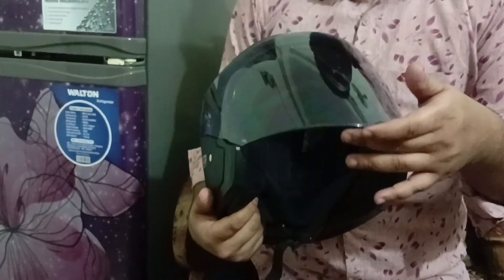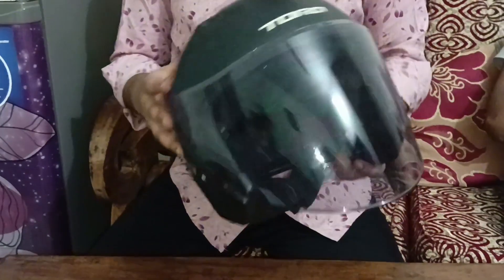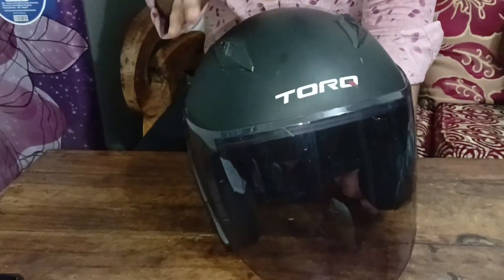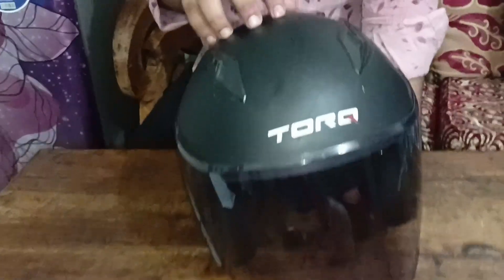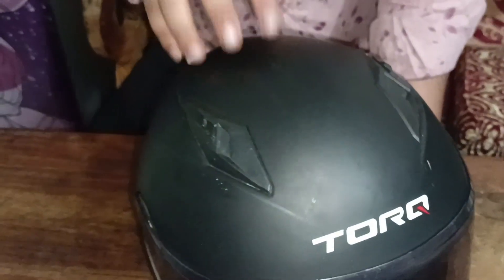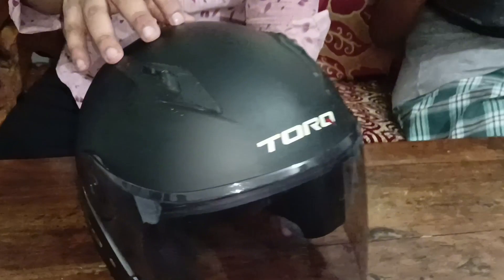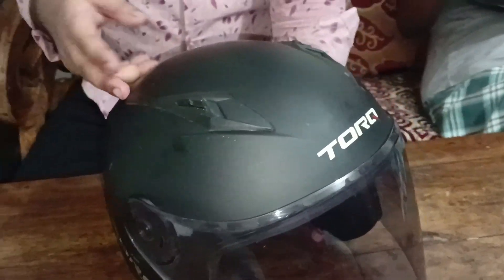Here we can see the color options. There is a matte color, a solid black matte color, and a glossy color. We can also see the graphics design colors available.